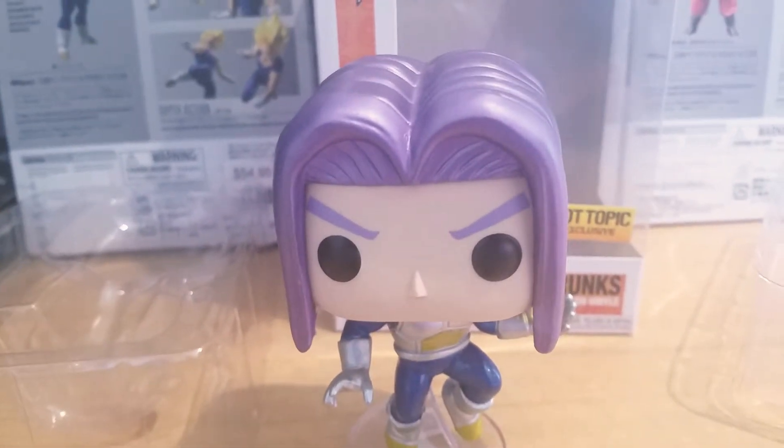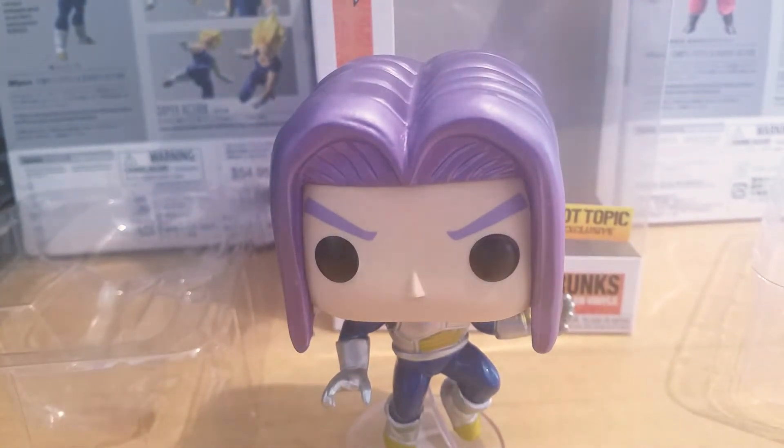That was my review of the Limited Edition Chase Hot Topic Exclusive Future Trunks. Hope you guys liked the video. Subscribe for more DBZ Funko Pop videos. Take care. Peace.